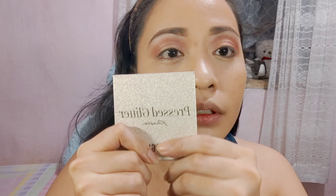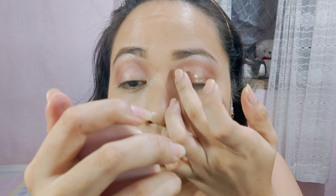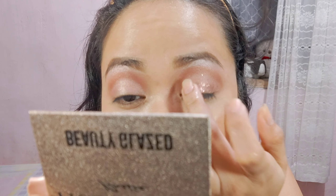Meron akong gustong i-try — yung glittered powder na eyeshadow. Itatry ko syang lagay sa mata ko, tingnan natin kung mag-work at kakapit ba sya. Para sa pag-apply ng glittered eyeshadow, gagamit na lang ako ng finger ko. I-dap-dap mo sya kasi iba yung texture niya — hindi sya katulad ng ibang eyeshadow powder. Kailangan gamitan natin ng finger para i-dab lang sya, tapos dahan-dahan kasi huwag natin ilalagpas sa mga area na hindi kailangan lagyan.